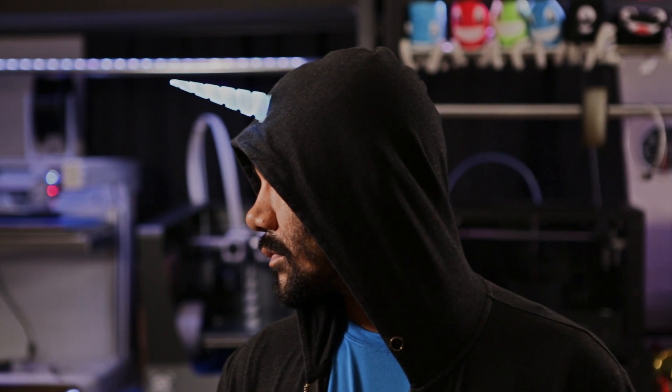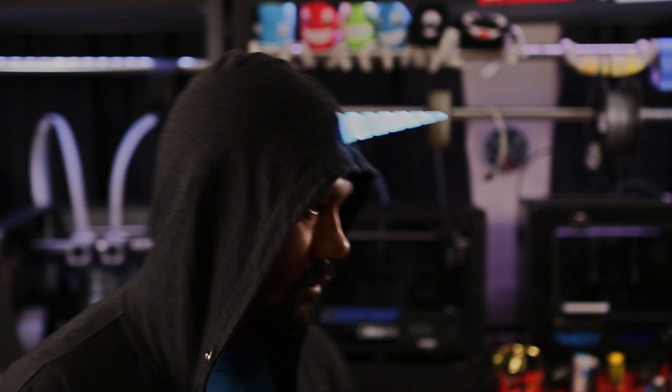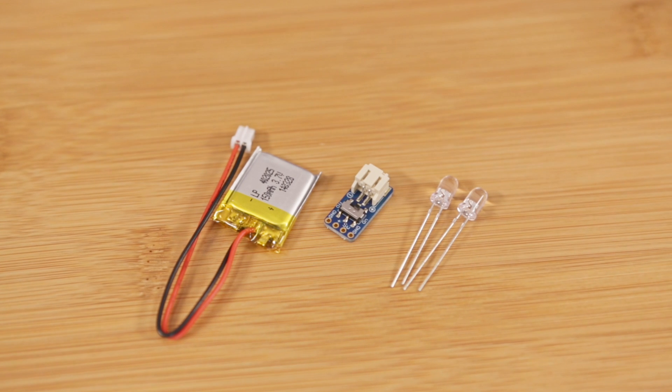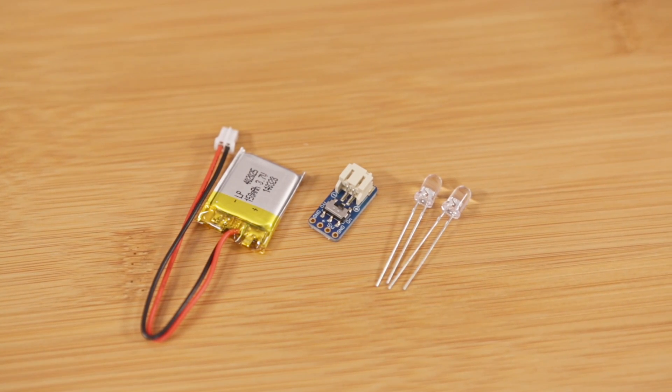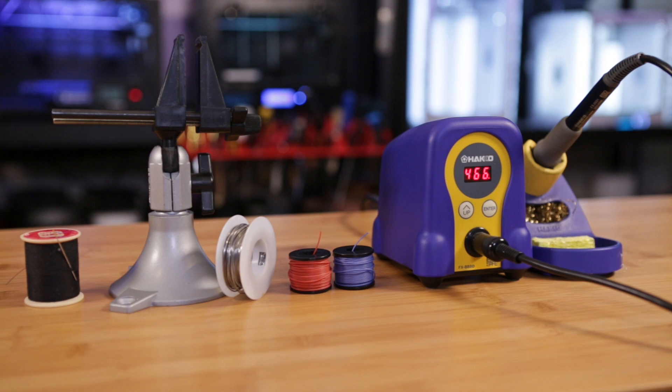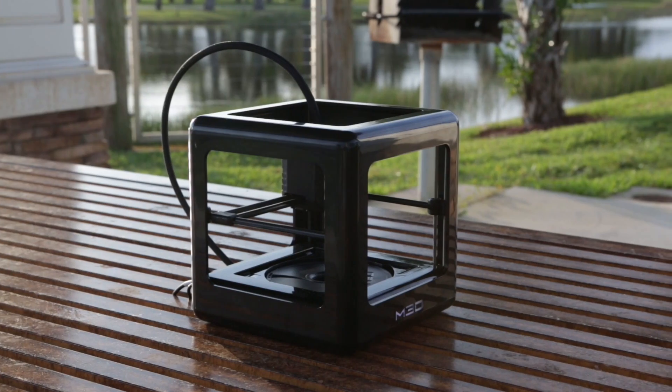This is a really simple project that you can make in about an hour, and a great one for anyone who's new to electronics. We'll only need a battery, an on/off switch, and any color LED — but preferably purple. You'll also need some tools like a soldering iron, some wire, and a needle and thread.